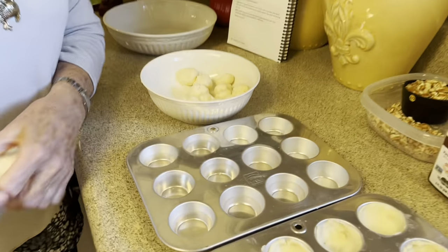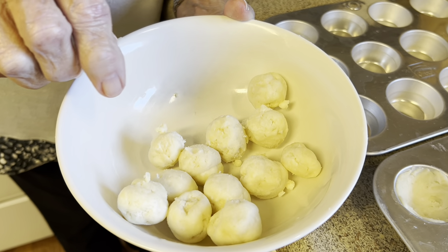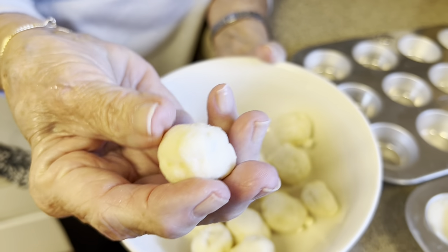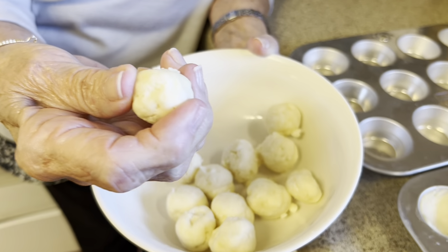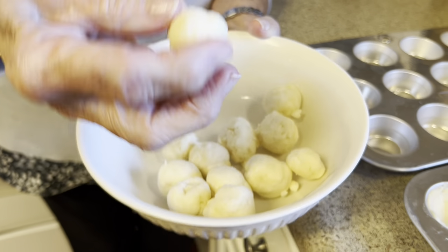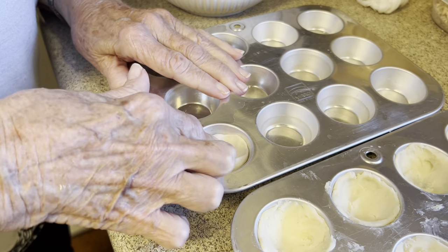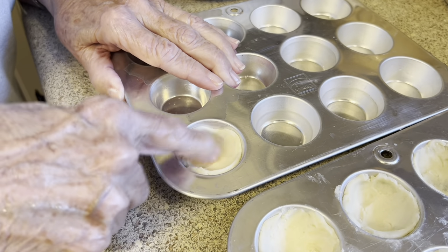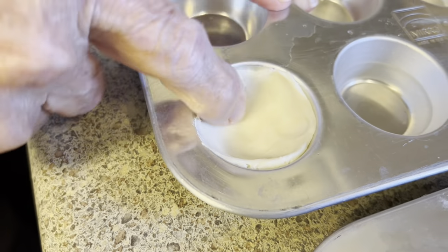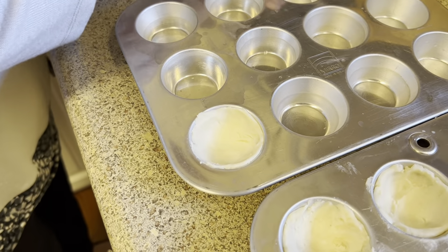I've got this out of the refrigerator now, and I just wanted to show you about the size — I went ahead and rolled them so you didn't have to watch me roll all the dough. This is about the size you'll need — about a walnut? Not quite as big as a walnut, maybe like a hickory nut. What you do is you do not grease your pan. You want it soft enough so you can work with it, and you just kind of press it out so it fills the sides of the pan.